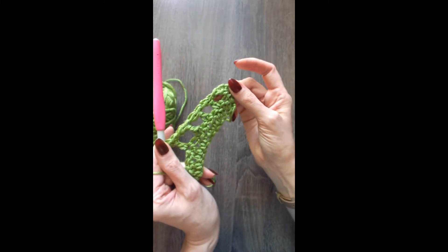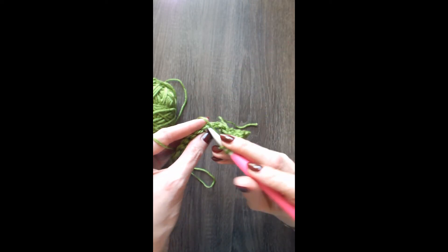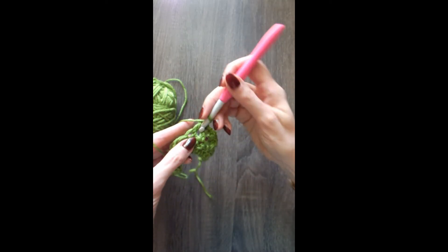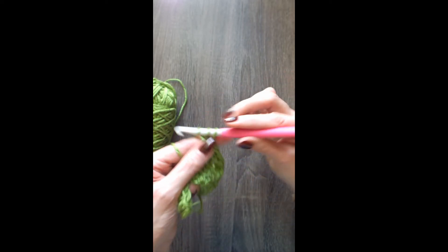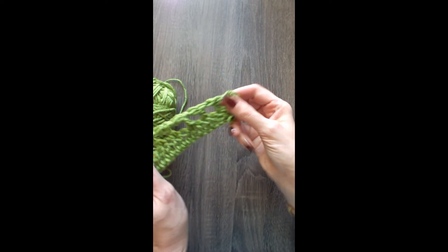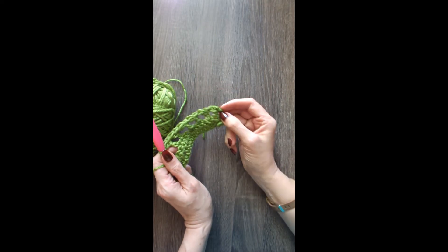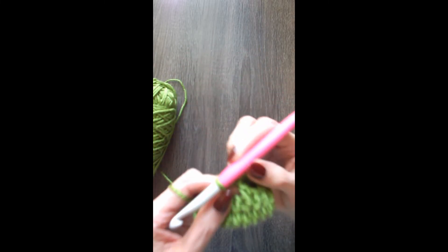See the pattern developing? Wrap, skip, go through. Do the double crochet. Again, behind, come up, finish the stitch. And that's what it looks like.